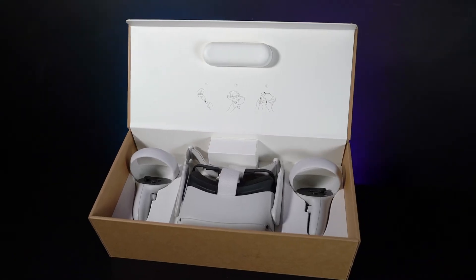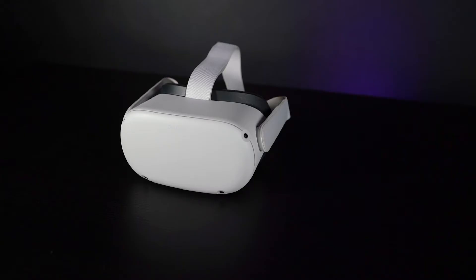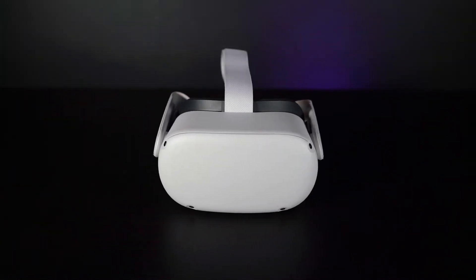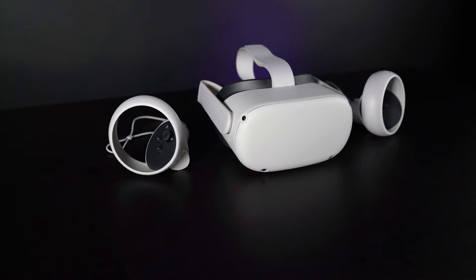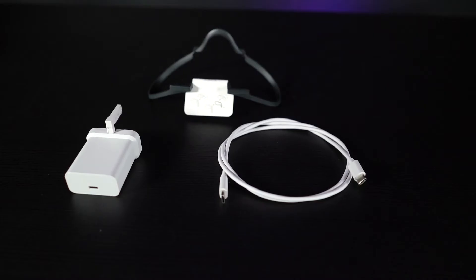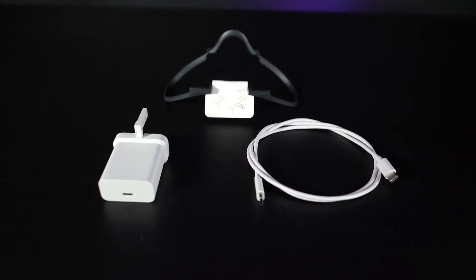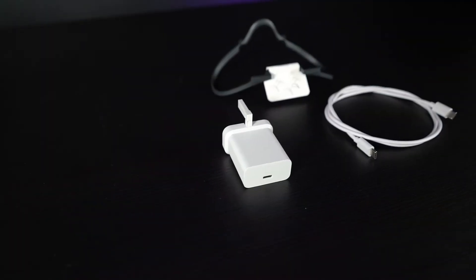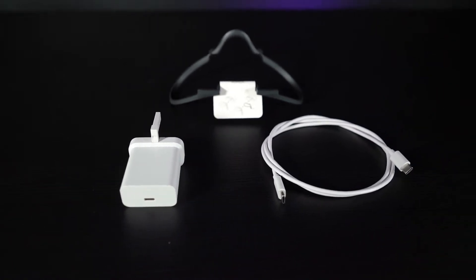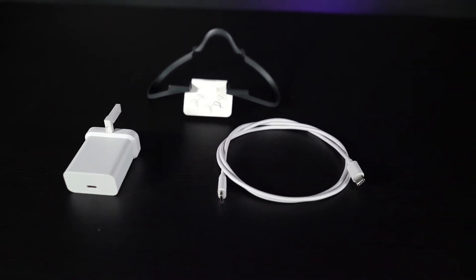Inside the box, you'll get the Oculus Quest 2 headset, which is compact and relatively light when placed on your head. Two controllers with changeable AA batteries pre-installed. One USB-C to USB-C cable and adapter. And a glasses spacer, which can be mounted to the headset and allows for extra space when using your headset for those who wear glasses.